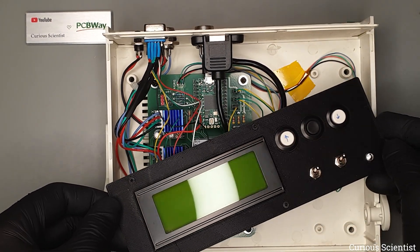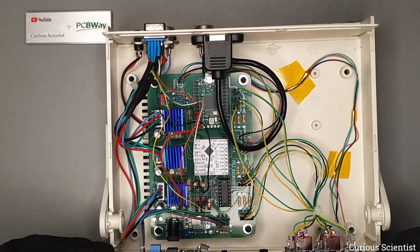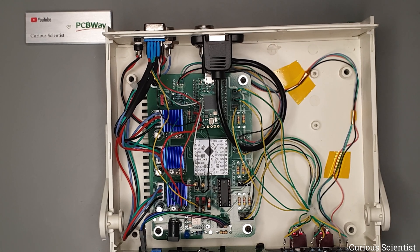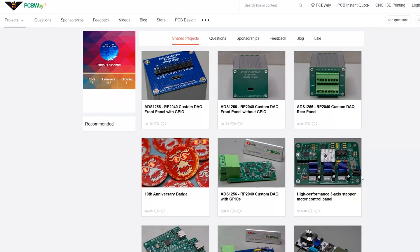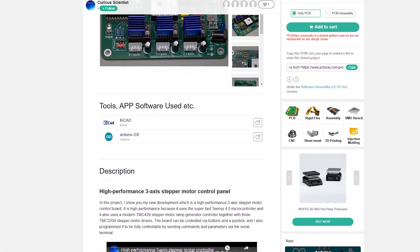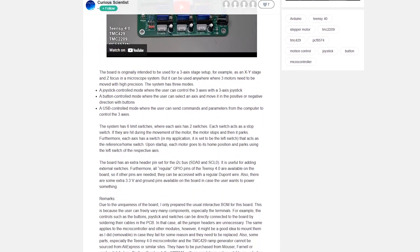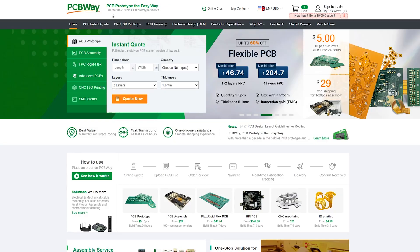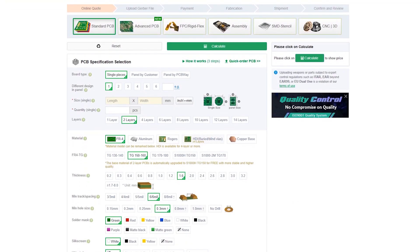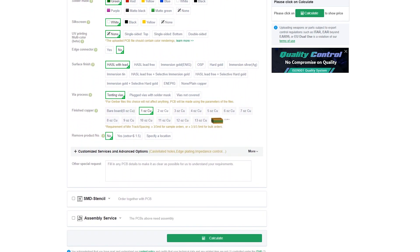All these components are embedded in the front panel and in my custom designed PCB, which was manufactured by the sponsor of this video, PCBWay. If you want to get this same PCB or circuit, go to my PCBWay project page where you can find all the resources necessary to order it and build your own triple-axis stepper motor controller. Or if you have your own custom design, head over to PCBWay.com and use their services.